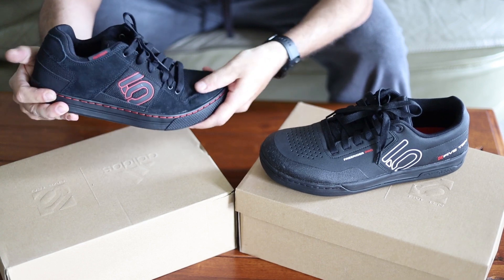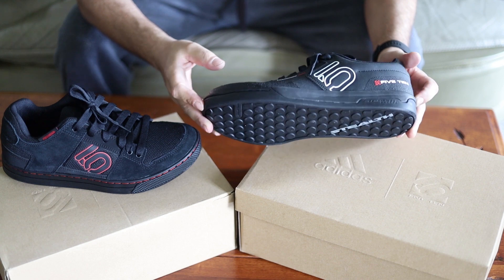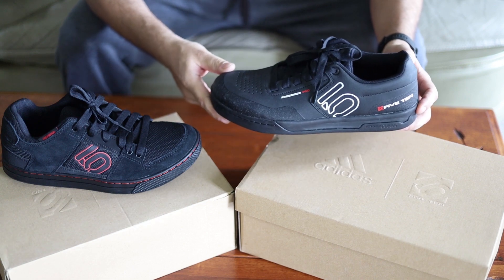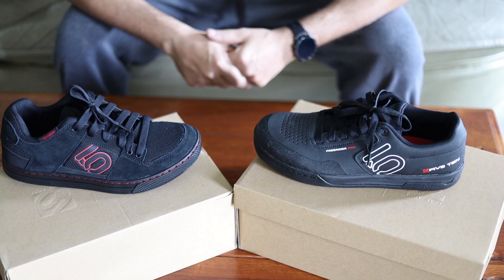The regular Freerider does have a little bit of something there, but it's not nearly as good as the Freerider Pro. I have a pair of Freerider Pros I've been using for three seasons — they're pretty torn up now but I still use them and they're great. It's going to feel good to get this fresh pair on.